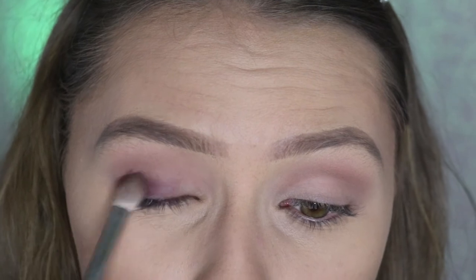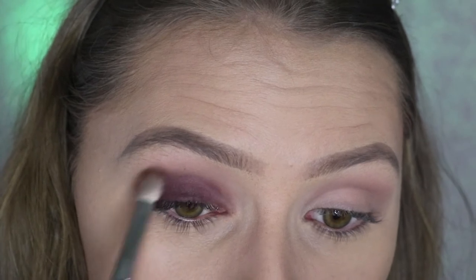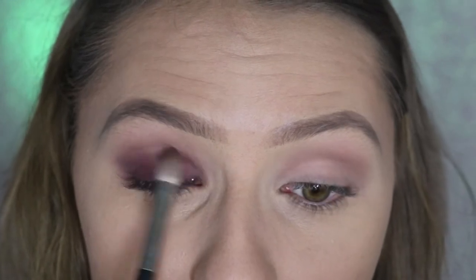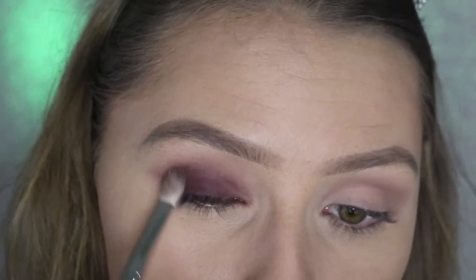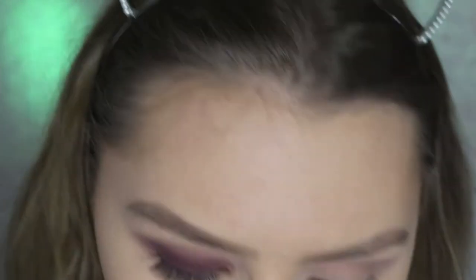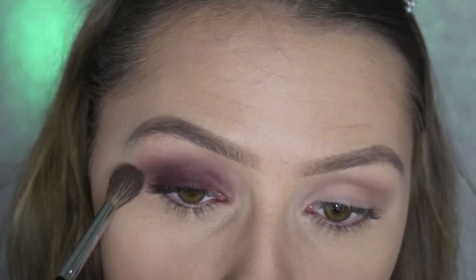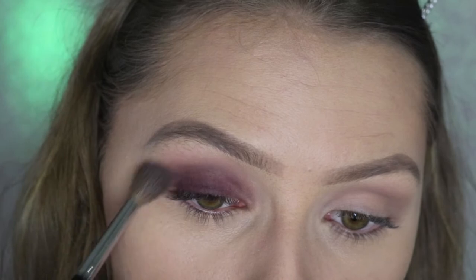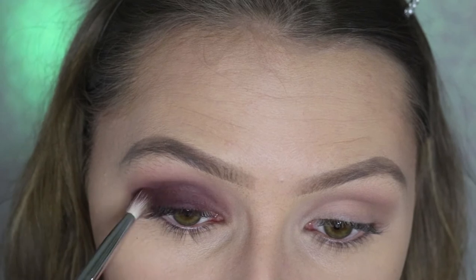This palette does have some fallout, so I probably should have done this before my face, but that's okay. I'm just going in and packing this all over the lid. The great thing about a brush like this — or the MAC 217, which this is a dupe for — is that you can pack on color but still blend out the edges because it's a pinched fluffy brush. I'm going back in with my blending brush to blend out the edges, picking up a little of the transition color to help it blend. On my eye shape I like to bring the darker colors up to round out the shape.